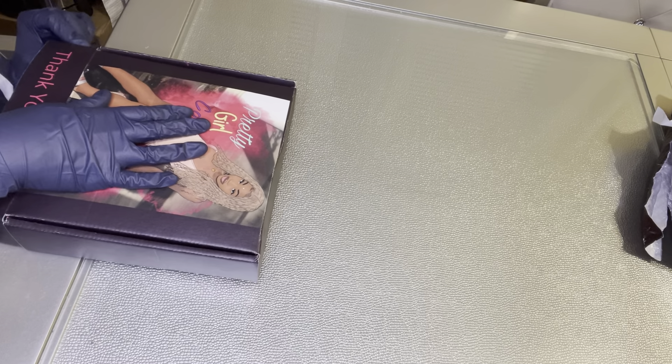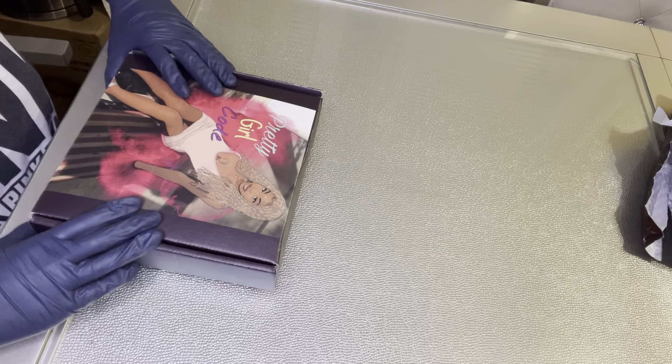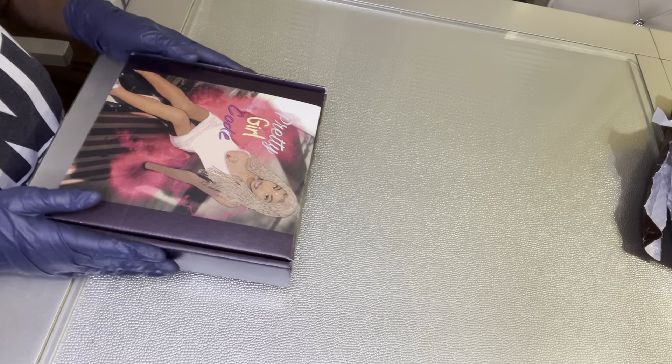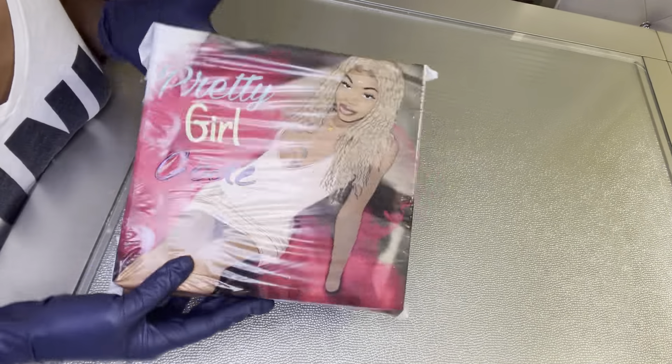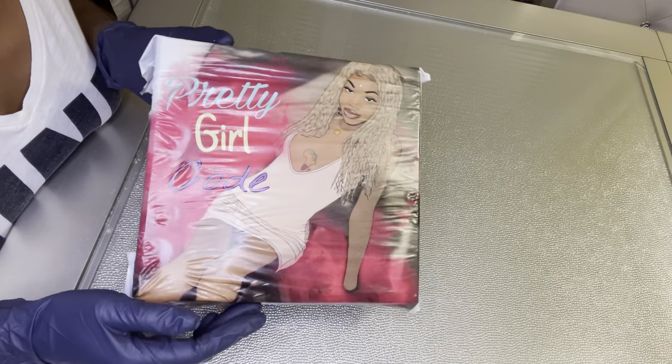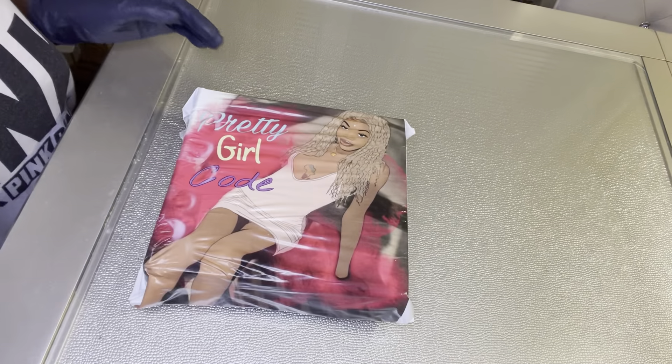I'm also having a March Madness sale right now — all items are 30% off by using the code CHIRO in all caps at checkout. If you're interested in shopping with me I would really appreciate that, and you will not be disappointed.